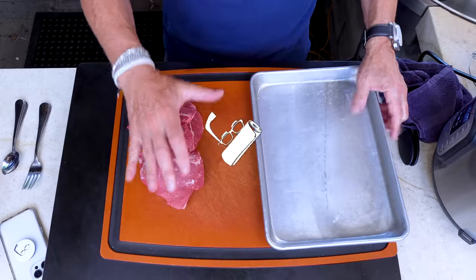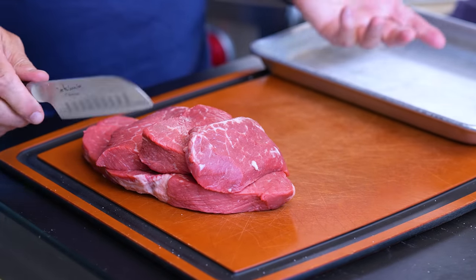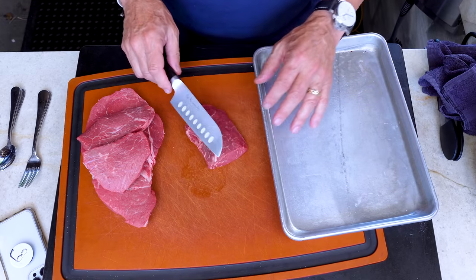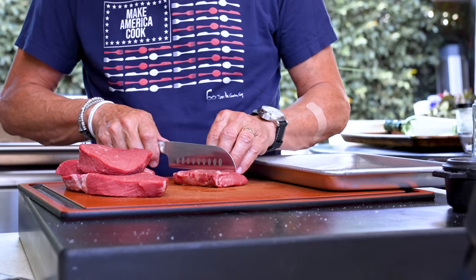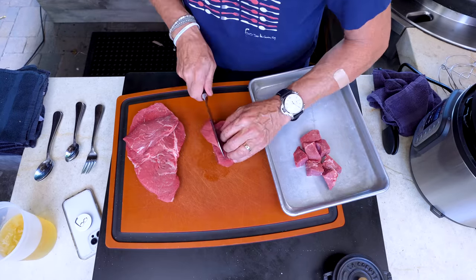First, we cut our meat. This is two pounds of sirloin — it's perfect for it. You could use chuck, you can use anything. Don't use anything expensive because the Instant Pot is gonna soften the whole thing up. We just want to cut these into nice even bite-sized pieces.